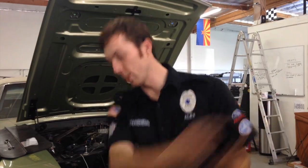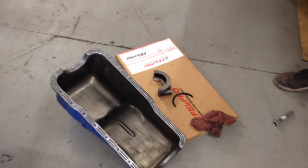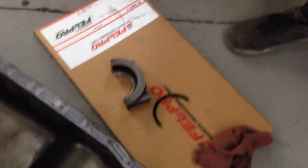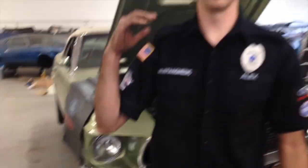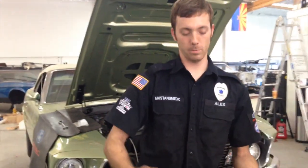The only thing left to do is get this pan — since it has it all prepped and everything — with the new gasket right there. We've got the new rear main seal right there. Throw all of that in, then fill it up with transmission fluid and oil and fire it up.